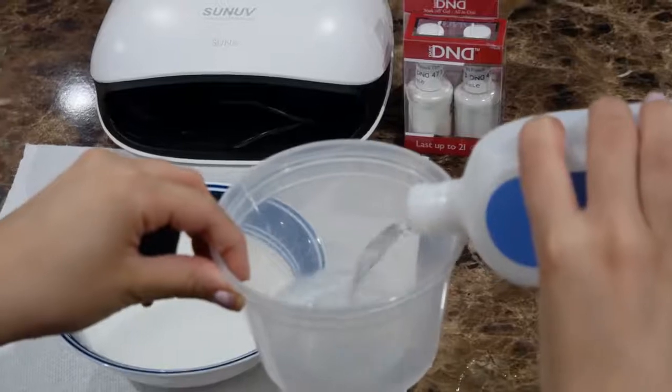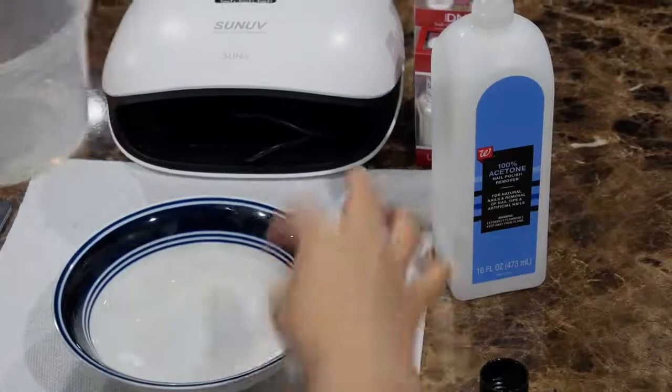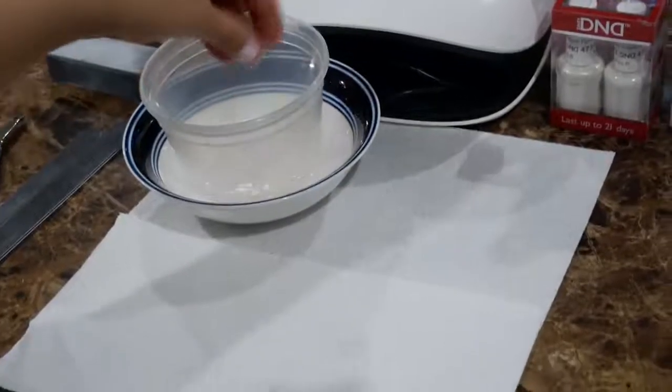Starting off, I'm gonna take some pure acetone, pour it in this plastic bowl, and then put it on top of a bowl of hot water. The warm water helps to make the nail polish come off faster, so leave it in there for about five minutes.